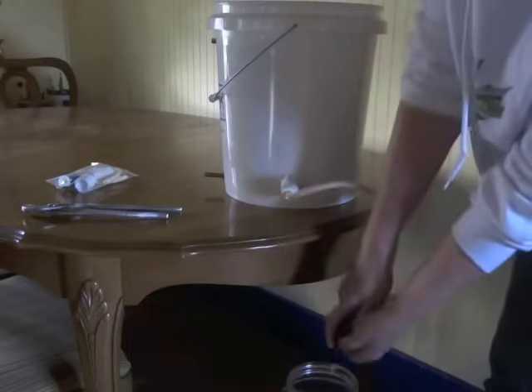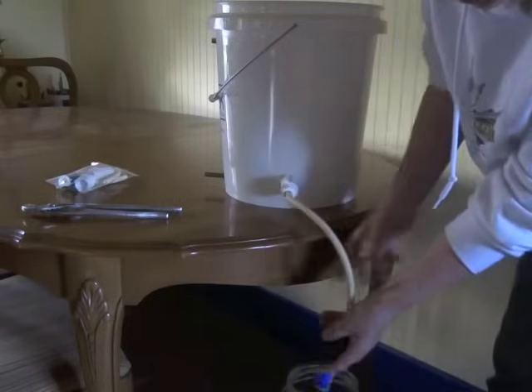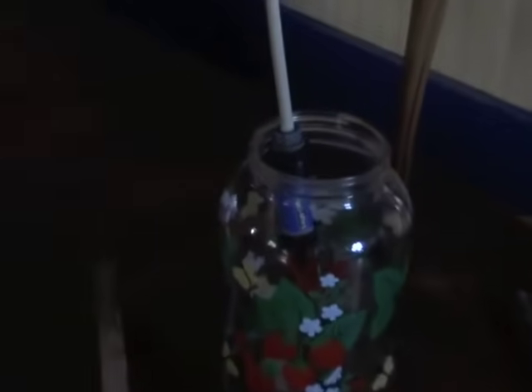Direct the water into your receptacle. You might be able to see that the water is flowing at a considerable rate and we'll time that right now.